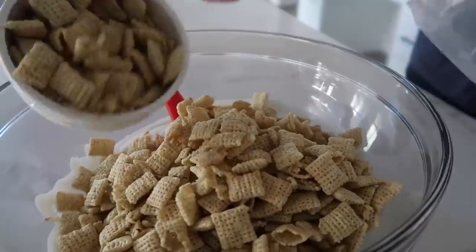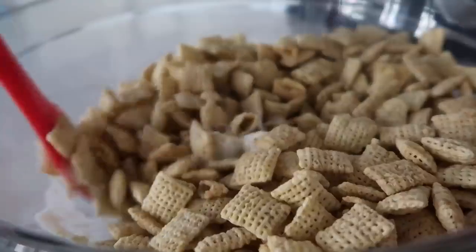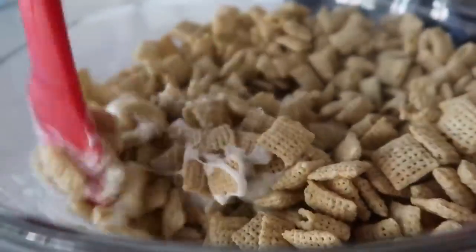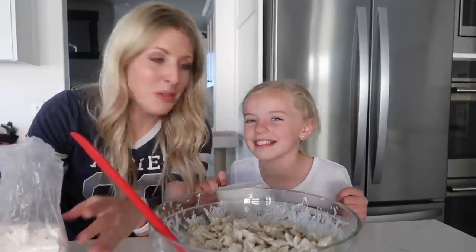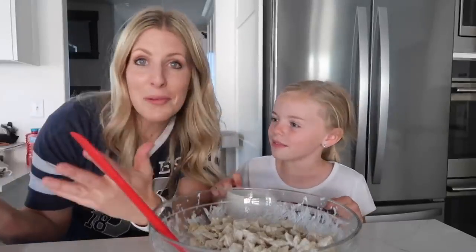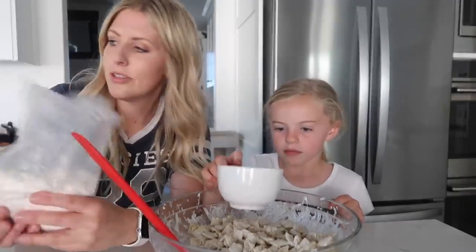So we just need five cups of Rice Chex. Then you're just gonna mix this all together because you want the chocolate to coat all of the Rice Chex. I grabbed a little helper — she came home from school. This is one of my kids' favorites.